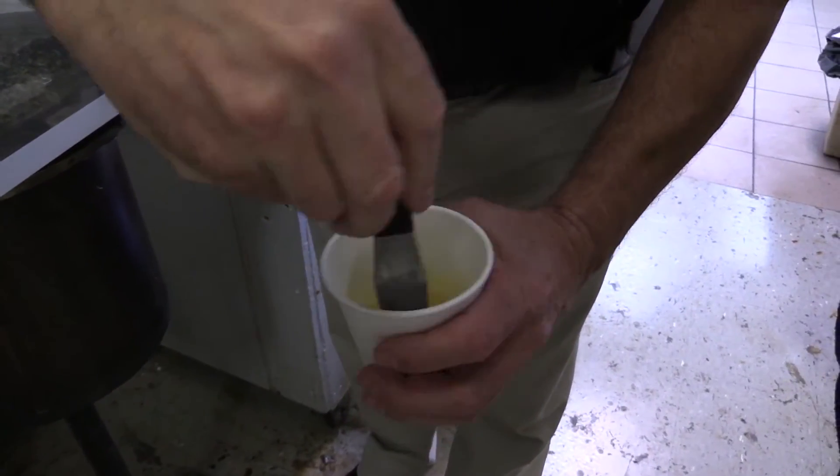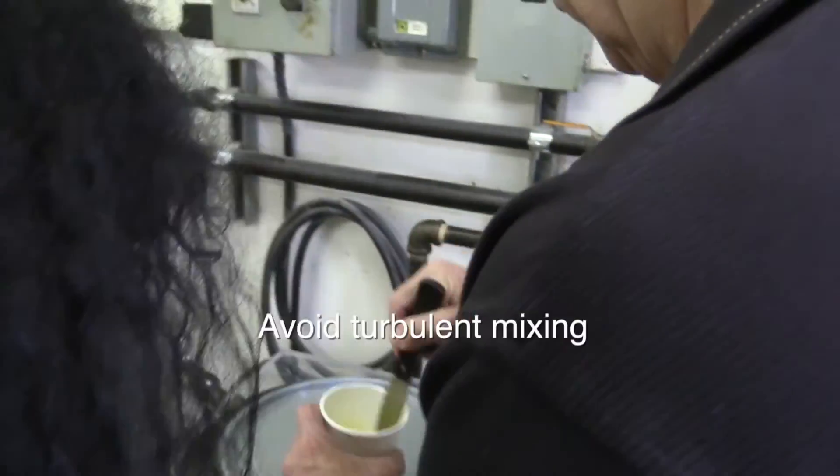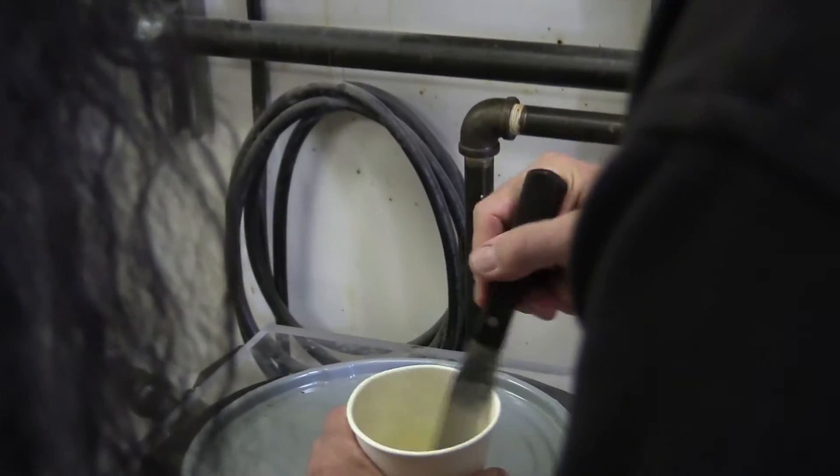During hand mixing, degass each component containing fillers individually. Avoid violent motion during mixing and scrape the sides of the container to ensure a proper mix.